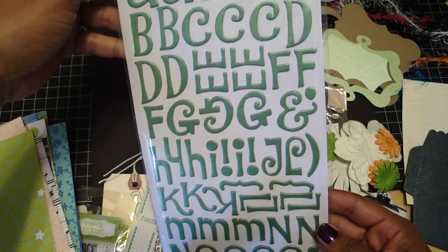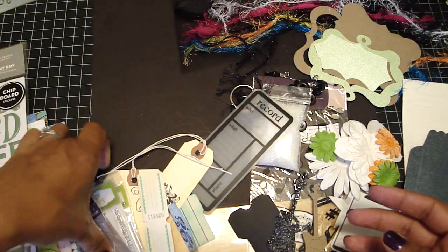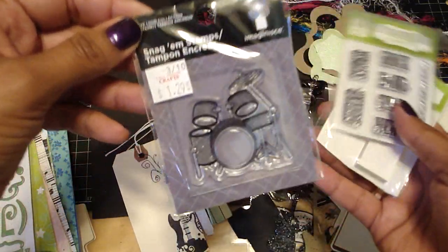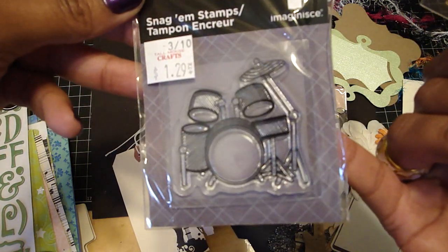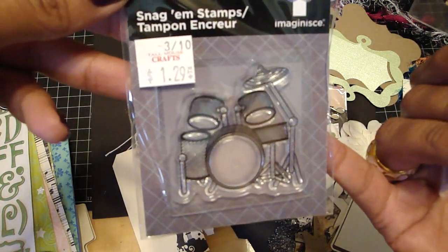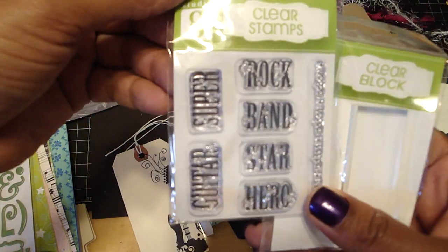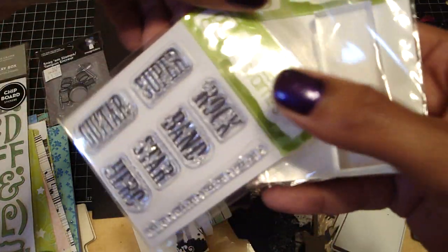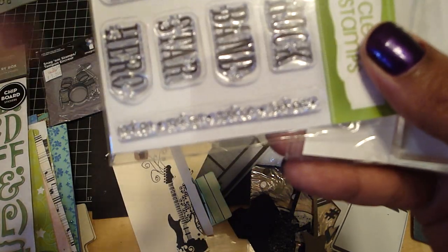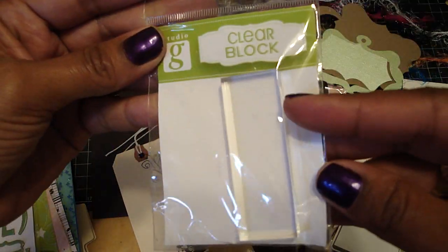And then you'll also get the pack of thickers and these are called Jewelry Box, really cute. You're going to get this band stamp with the drum set. You're going to get this set and it has different words: guitar, super, rock, band, star, hero, and it says rock on. And you'll also get the clear block.